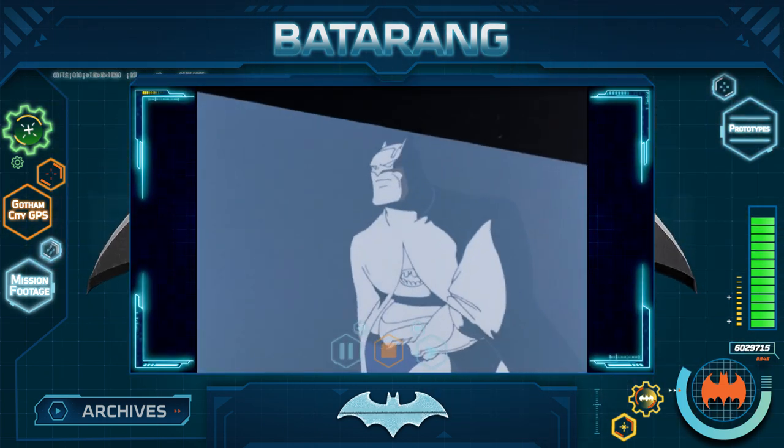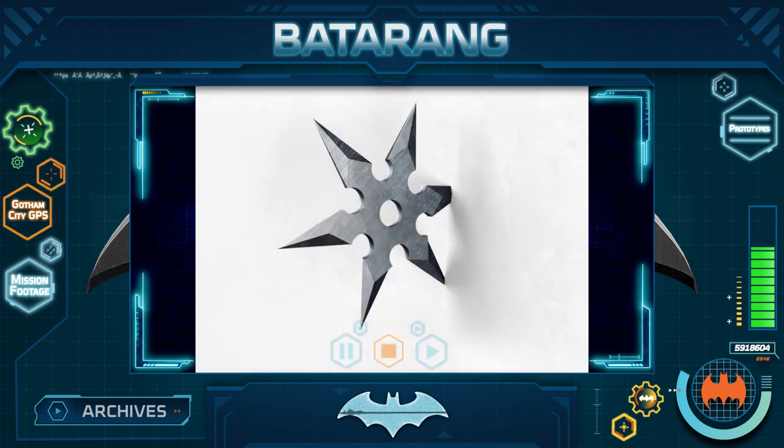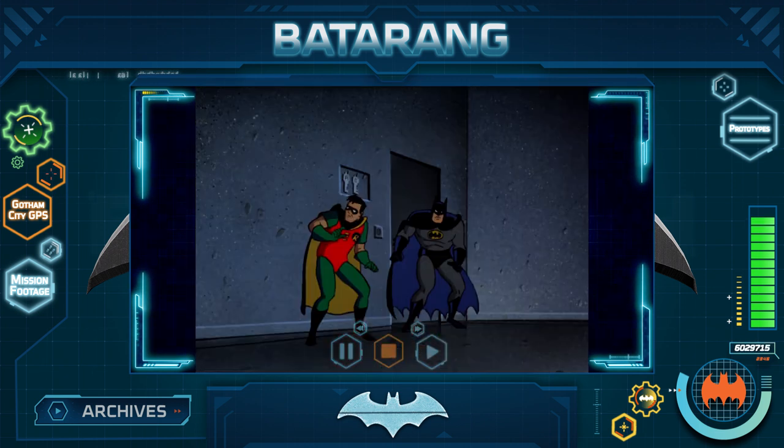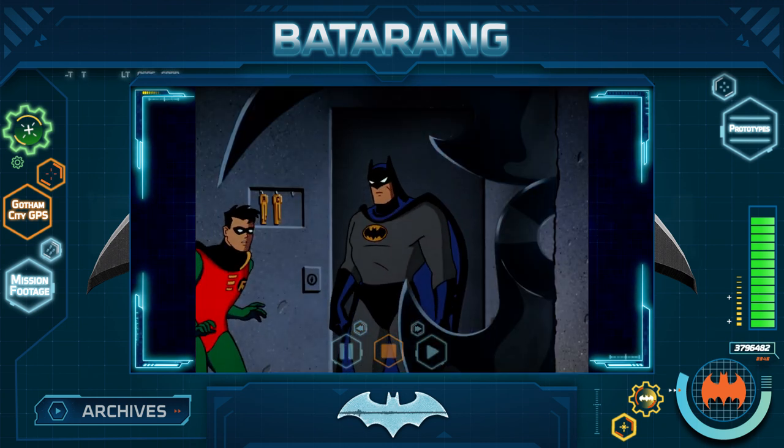Some Batarangs are used to smash windows and lights, very similar in design to a Japanese weapon called a Shuriken. These Shuriken are usually thin, star-shaped metal plates that you can send spinning through the air with a flick of the wrist to hit a target with great force.